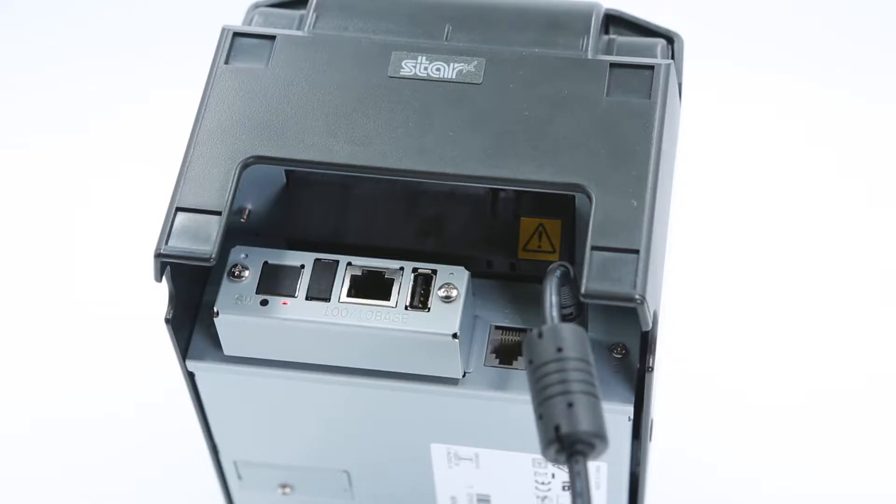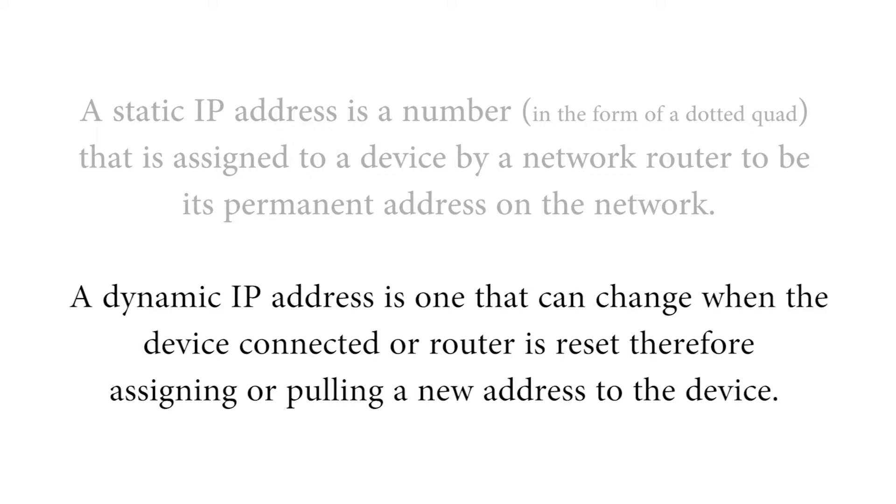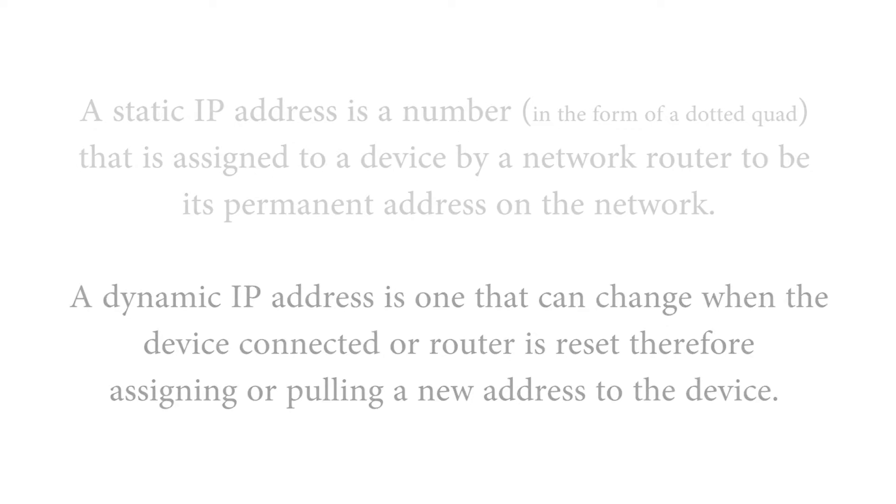This video will show how to reset the Ethernet interface of your Star Micronics printer. This is normally necessary if the printer has a static IP address, which means the IP address won't change. Dynamic means the IP address will change if and when the printer is turned off and on, and/or the router that it's connected to is turned off and on.